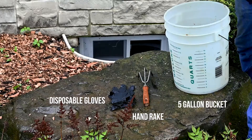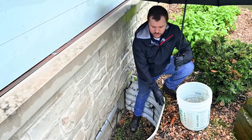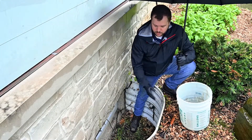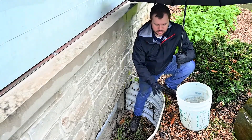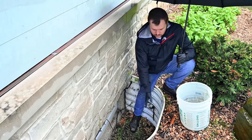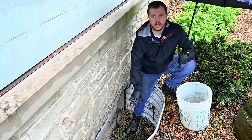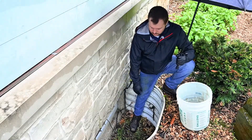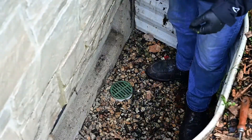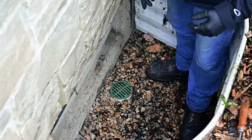Here we have our window well can. The purpose of the window well can is to retain the earth behind it in order for us to have a window in our basement — it holds back the dirt and holds back the water from filling in and coming in through our window. A properly done area well is going to have a window well drain.